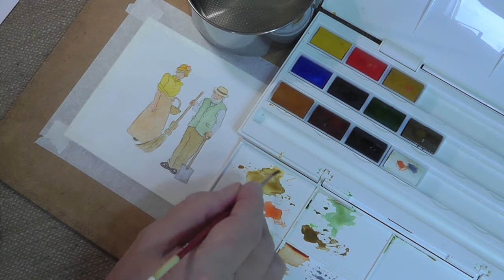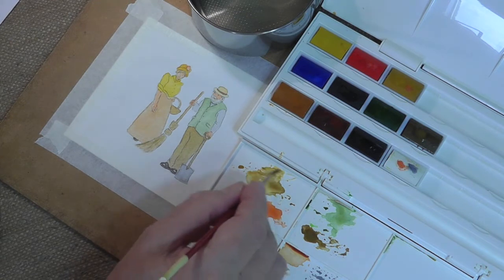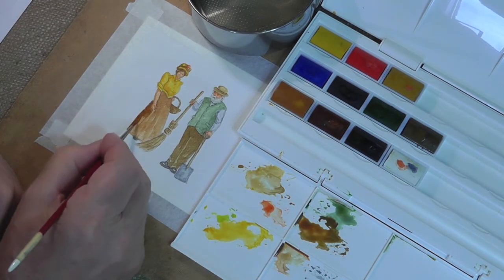I'm going to start with the ladies hat. We used ochre before, but I put a little bit of brown with that, so we come down here with the dark.